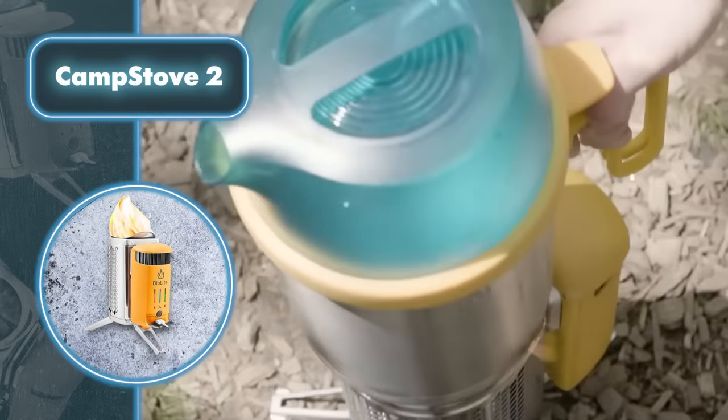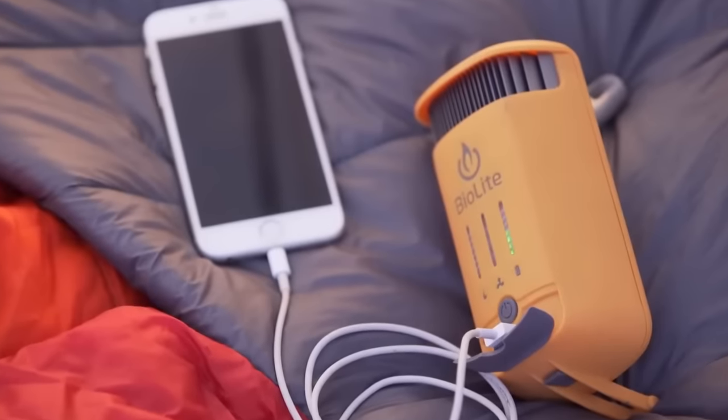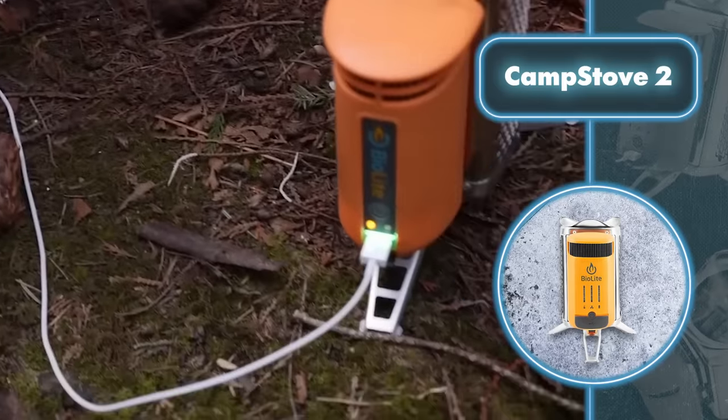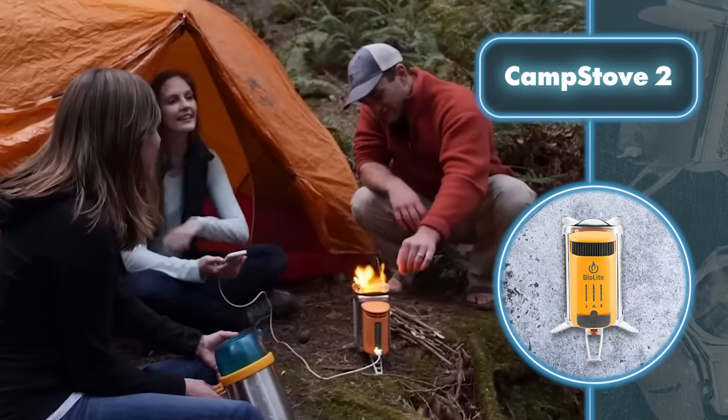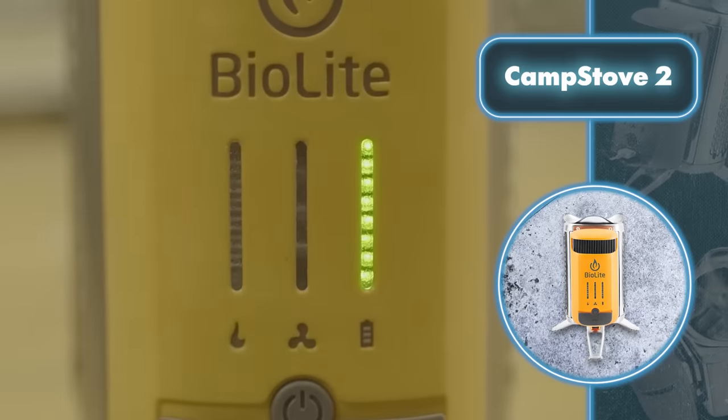Instead it runs on regular wood. It comes with handy features that make cooking easier — the Camp Stove 2 boasts a smart flame control system and four fan speeds that guarantee efficient wood burning and a steady flow of air. Another cool thing about the Camp Stove 2 is that it can charge your devices using a USB port.